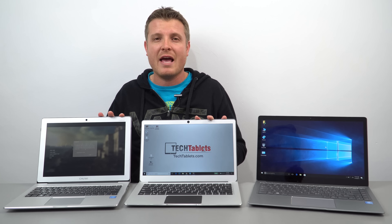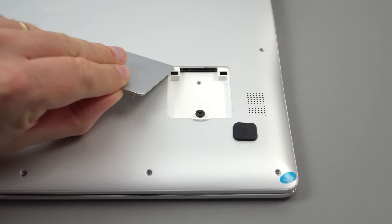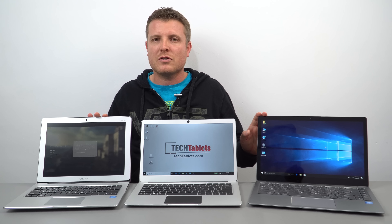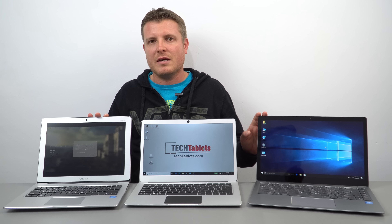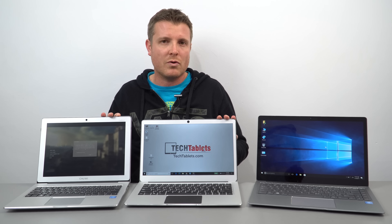All three models also have SSD hatches on the bottom, so you can install your own 22x42mm SSD, which really boosts performance and of course increases your storage capacity.